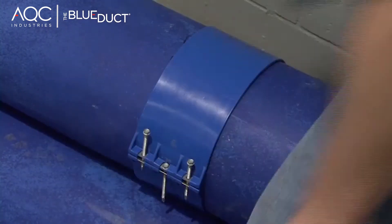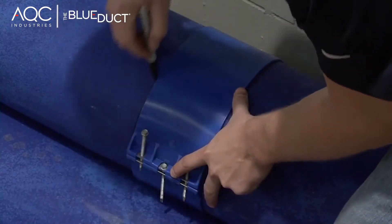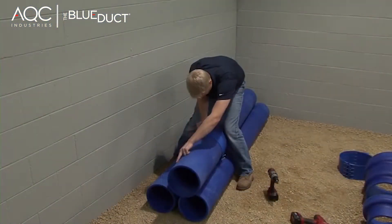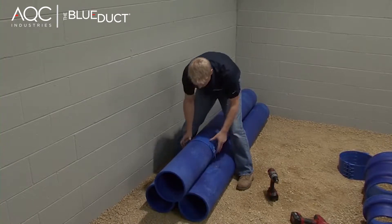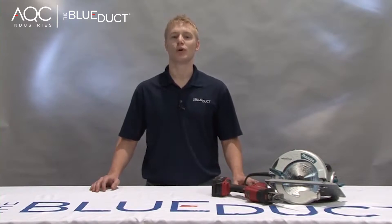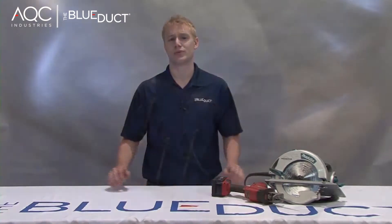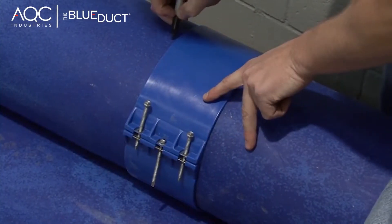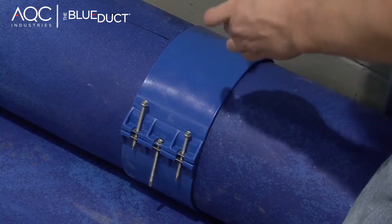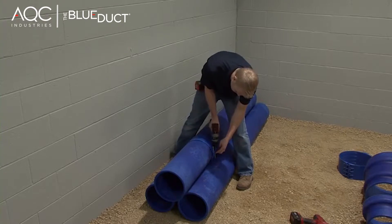If you're working with another person, one can hold the clamp tight and the other can mark it. Mark a line around the entire circumference. It is very easy to cut the blue duct using a circular saw or sawzall with a wood or metal blade. A corded circular saw may work best for straight pipe cuts. A sawzall is best for other fittings since it's difficult to fit the circular saw into the curvature of the elbow or the reducer. Draw an arrow on the blue duct denoting which section is being used — this serves as a visual reminder of what side of the mark to cut on to ensure proper length.